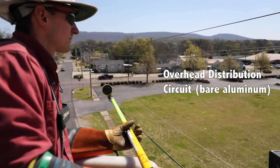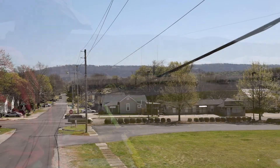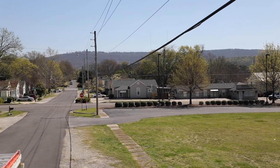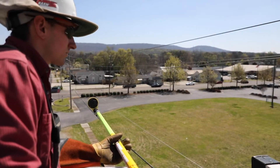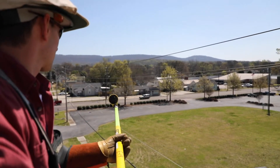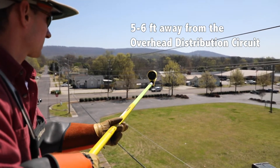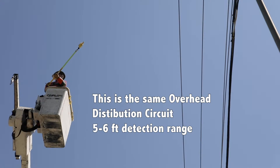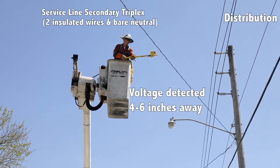The circuit we're next to right now is energized and the wire size is 477 bare aluminum. Most of the time these feed straight out of our substations, and you'll see them run along the side of the road on a highway, or in residential subdivisions, depending on whether it's an overhead or underground subdivision. We're approximately five to six feet away from the energized overhead circuit to demonstrate the meter's safe detection range.